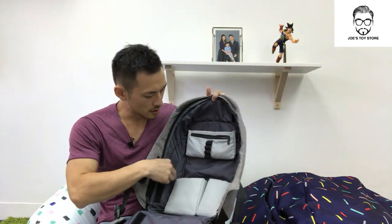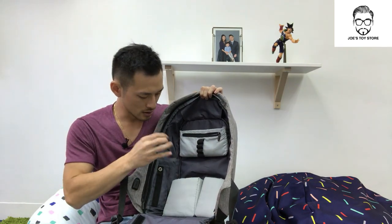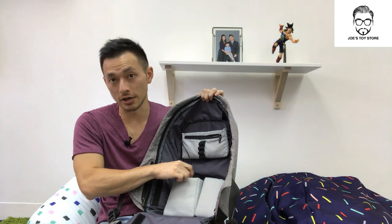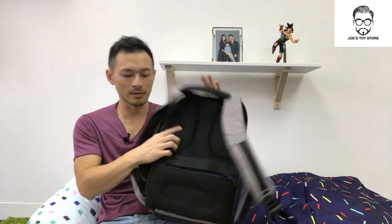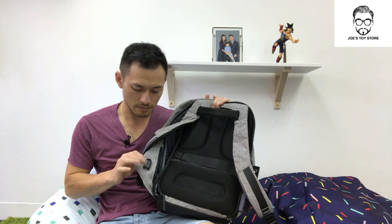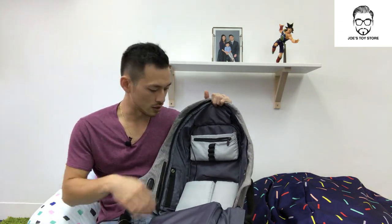There are features here — there's a USB cable that plugs into a power bank through the inside. You buy your own power bank, plug it through there, and then power comes through to the side pocket. There's a USB charger on the side pocket, so you can charge your phone on the go when you need some juice.